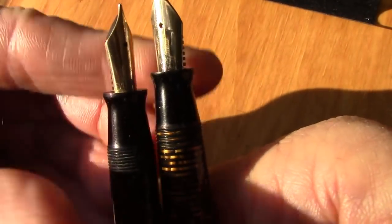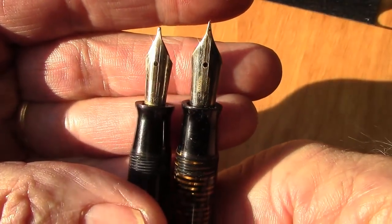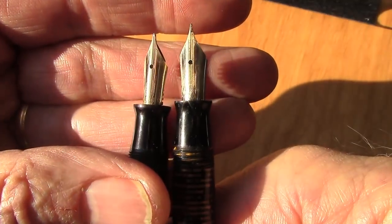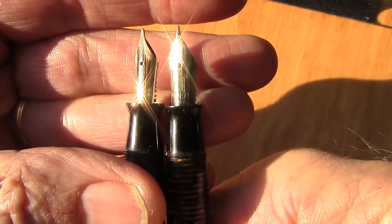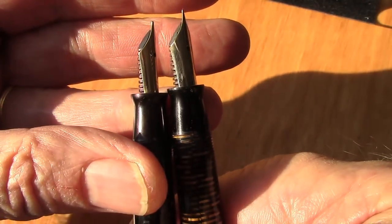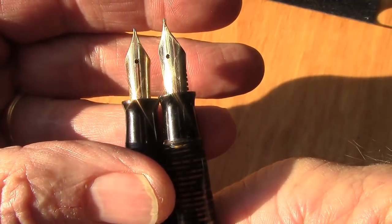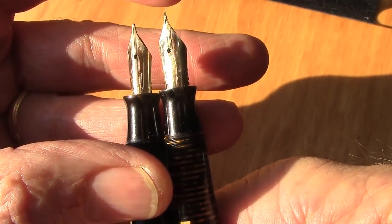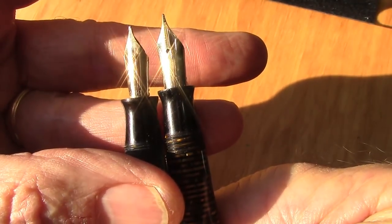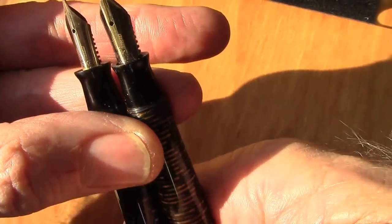Vacumatics are known for having small sections — something you have to get used to. You can hold it on the threads and not feel them. Both nibs have the arrow design, but the brown nib on the right has a slightly different design with bigger wings. It's also a finer nib and has slightly longer tines than the blue one.